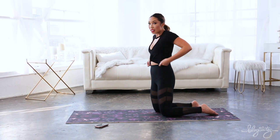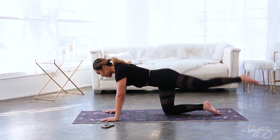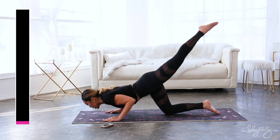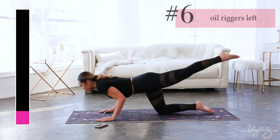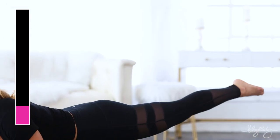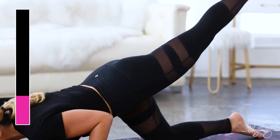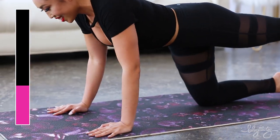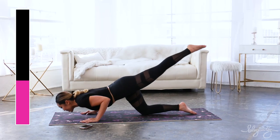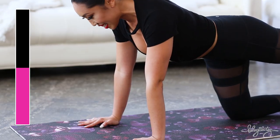Now we've got the other side — you ready? We got this. Hands underneath, lifting up. Let's do it again: bring it down and up, elbows coming back touching the rib cage. Inhale down, exhale up.